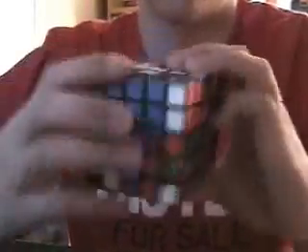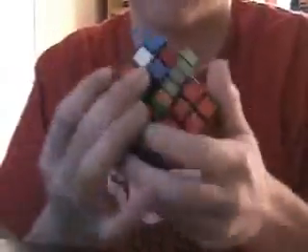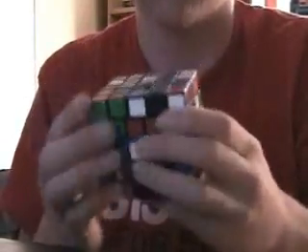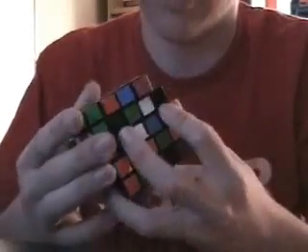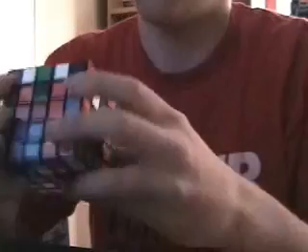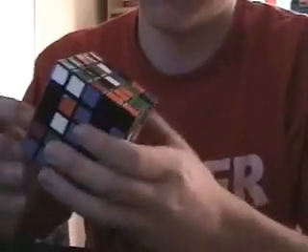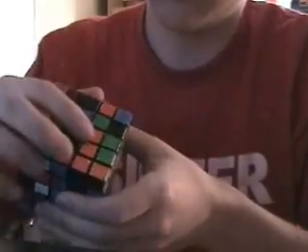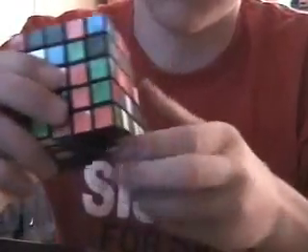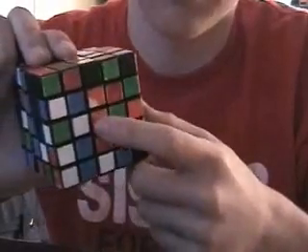Hello, this is how to solve centers of a 5x5. We'll start with that, and later I will have a tutorial on how to do edges. First, what you want to do is you want to get a two pair. The centers always stay in the same place in relation to each other, just like a 3x3.